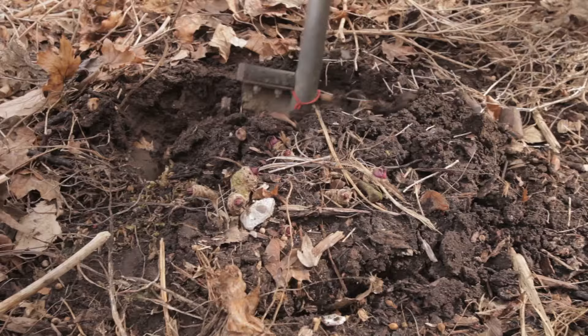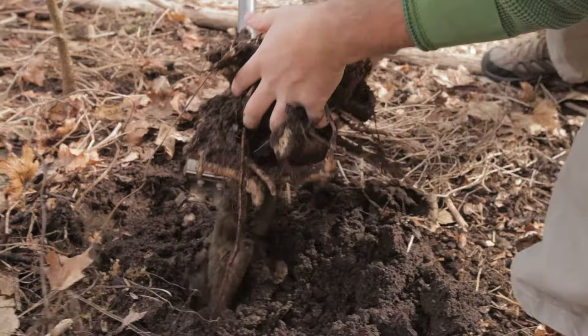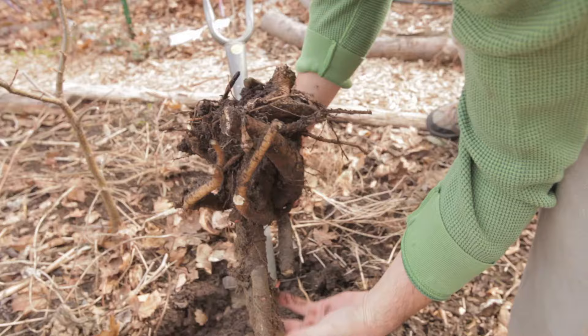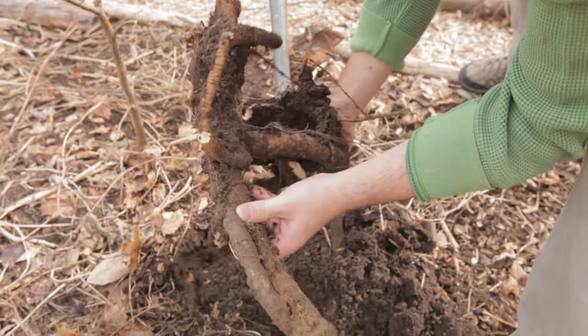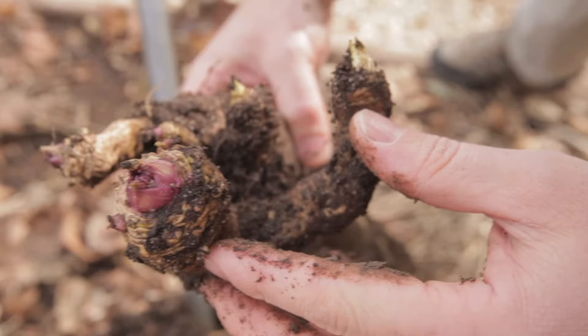We're out here in early April in Holyoke, Massachusetts at Food Forest Farm. This is a sea kale — there are actually two together here.